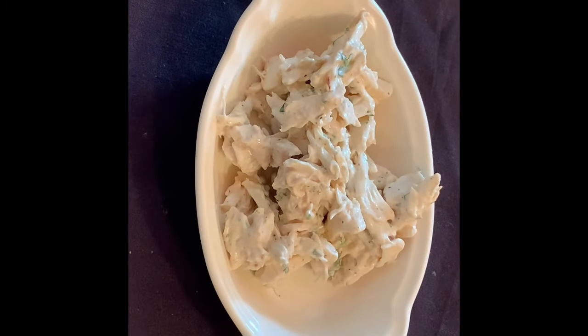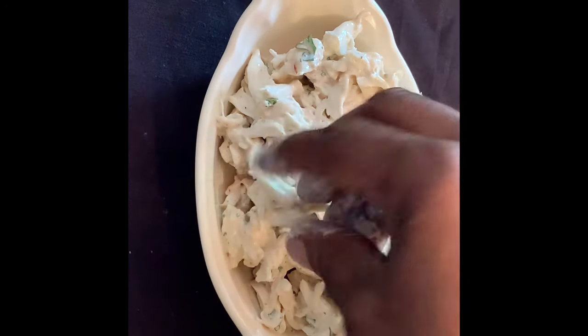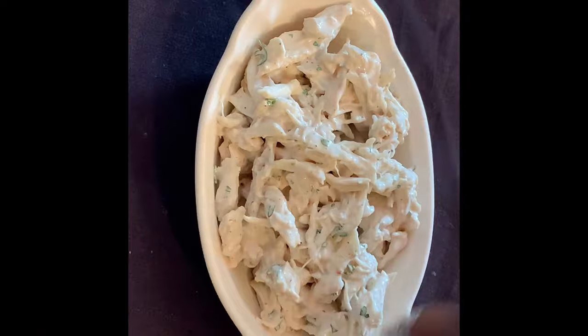Notice that I'm just sort of dropping the crab mixture into the bowl — I'm not going to pack it in tightly because you want it to heat through easily, and because the crab meat mounded up like that just looks really good.